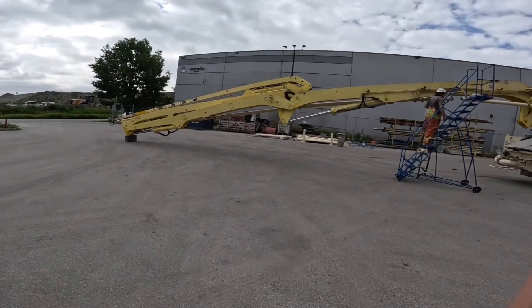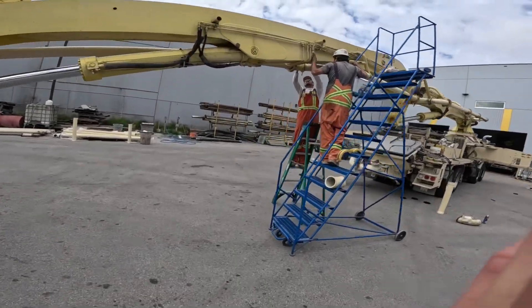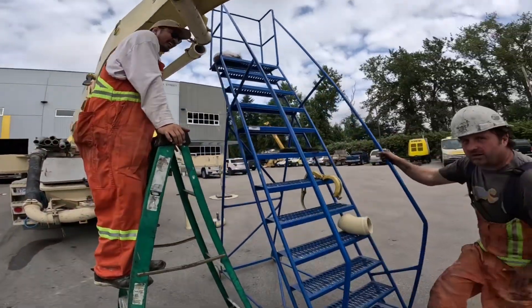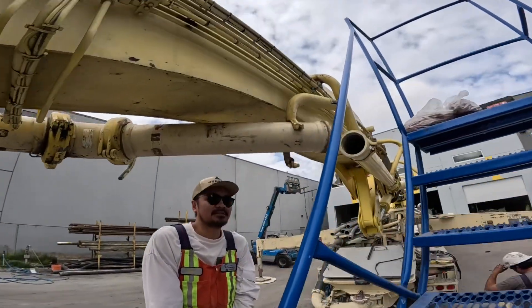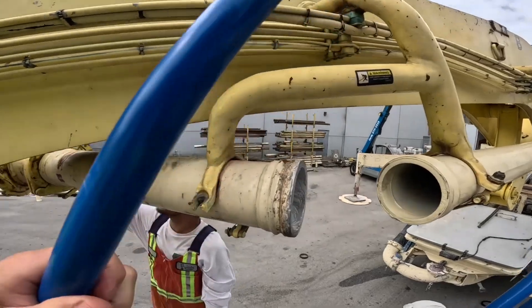My timing is impeccable here — I needed a 10-minute video for my Wednesday video. So this pipe here, the crossover pipe on this pump, is always high wear.